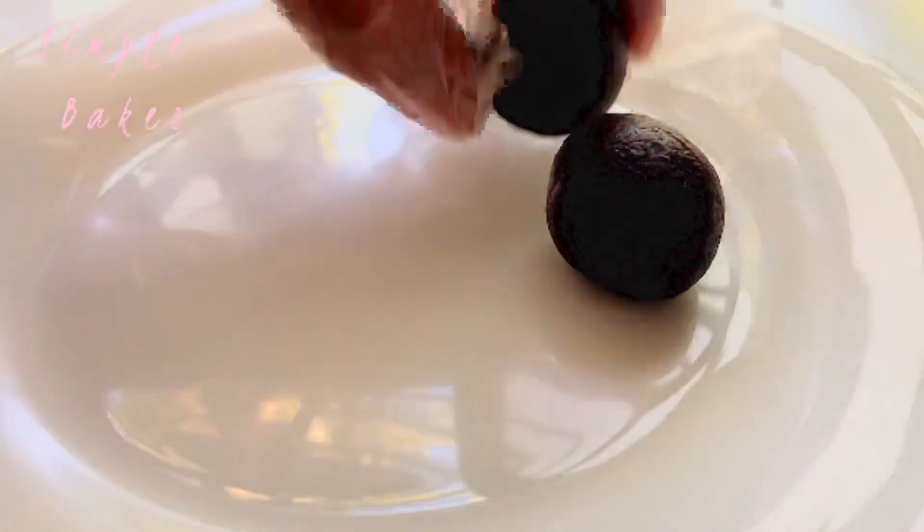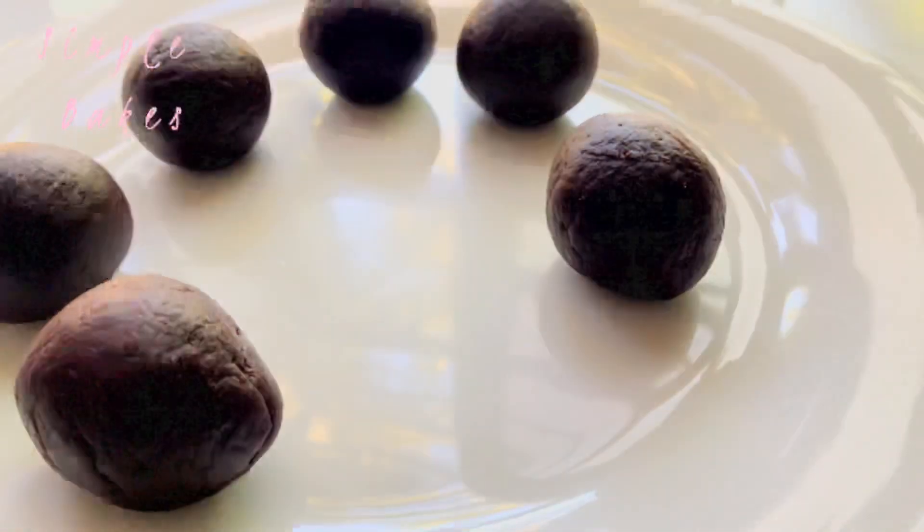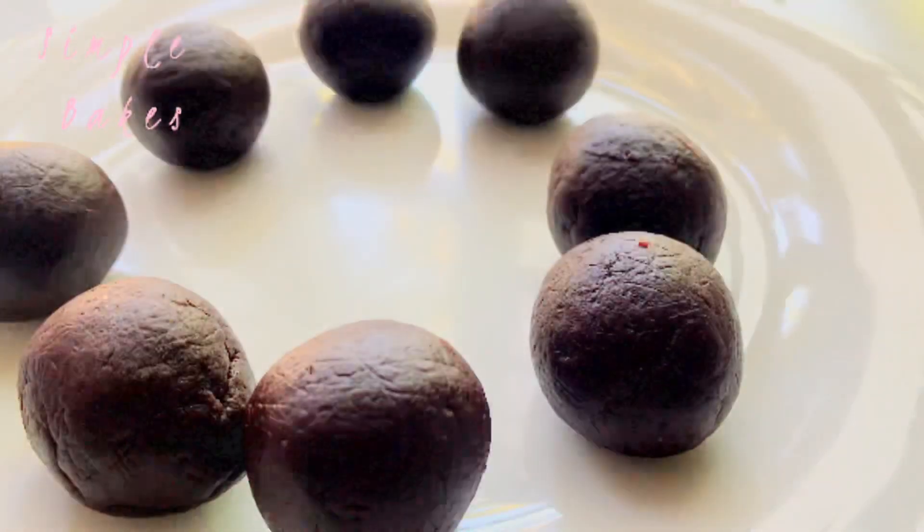Add 1-2 grams of salt. Add 1-3 grams of salt. Add 2-3 grams of salt.